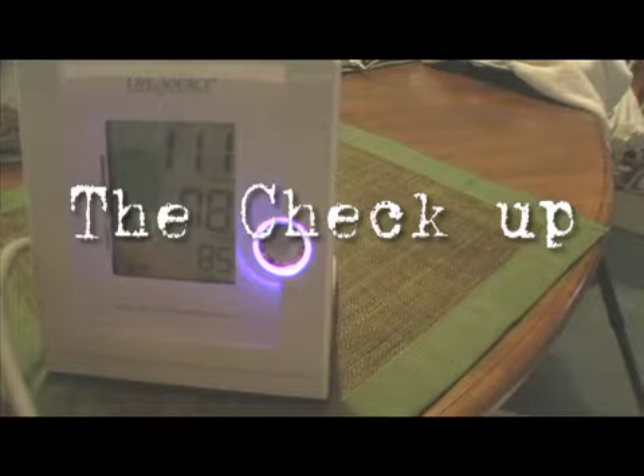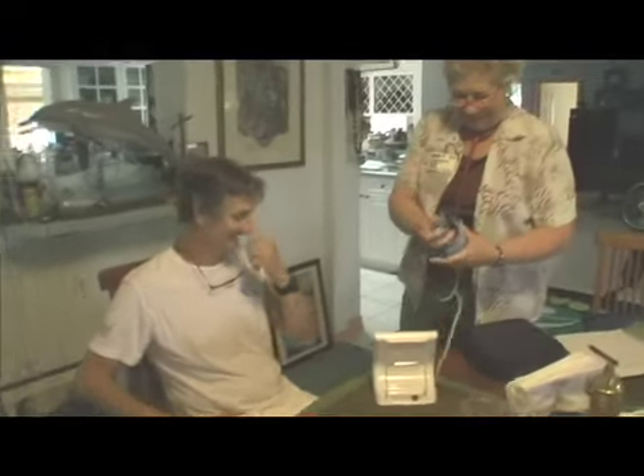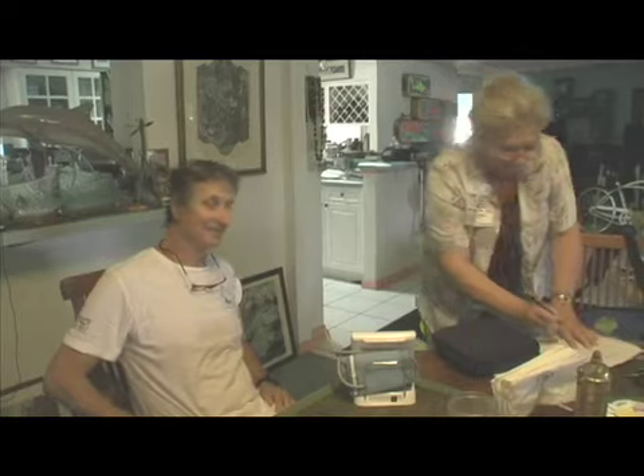What's it say? Not bad — 111 over 70. 111! Deep breathing exercises work. Not too shabby. You're at 111 over 78. Not too shabby.